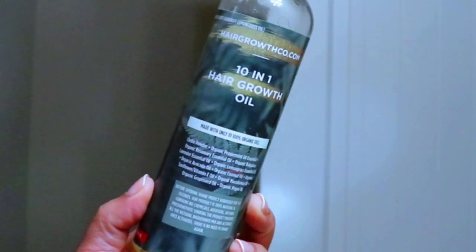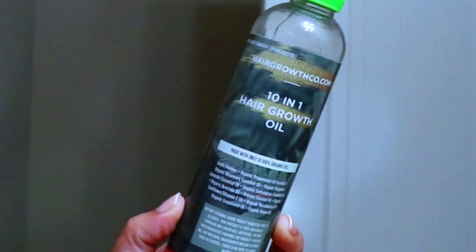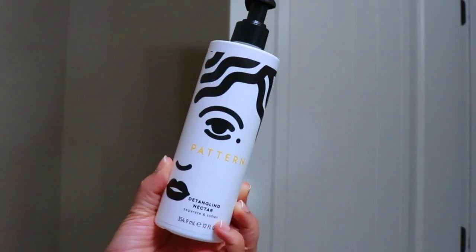I know this is probably counterproductive, but this is the 10-in-1 Hair Growth Oil from Hair Growth Co. I like to lock in my moisture with this lightweight oil — even though I'm keeping my hair short and not trying to grow it like crazy. This oil absorbs into my hair and scalp really well, it's low porosity friendly, and it leaves a very soothing tingling feel on my scalp. I actually didn't use as much as it looks because a little goes a long way.